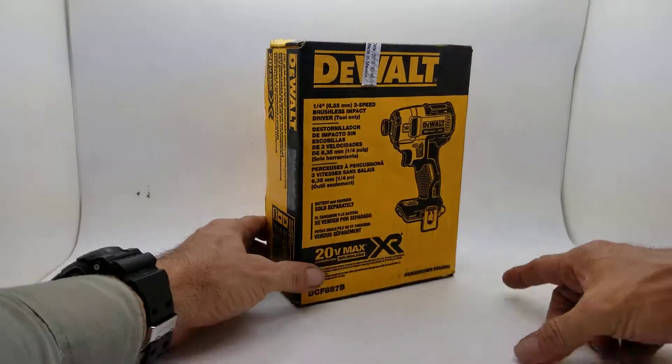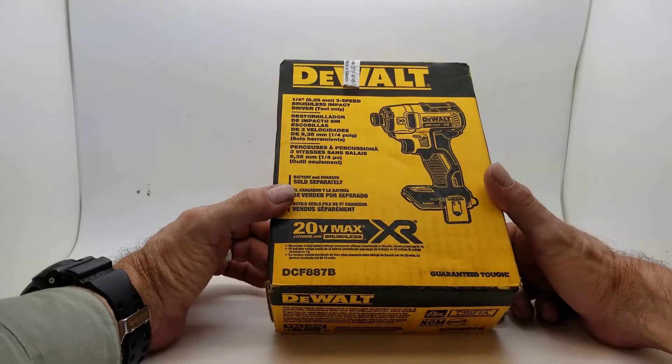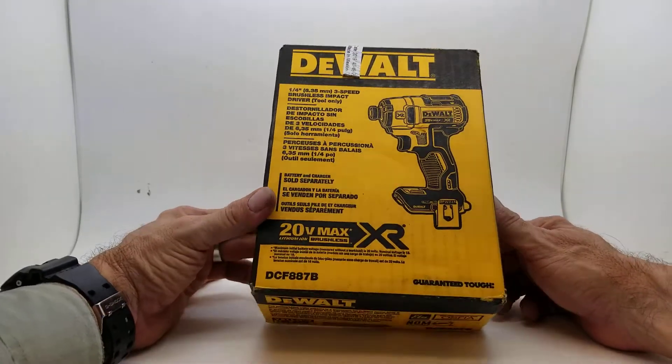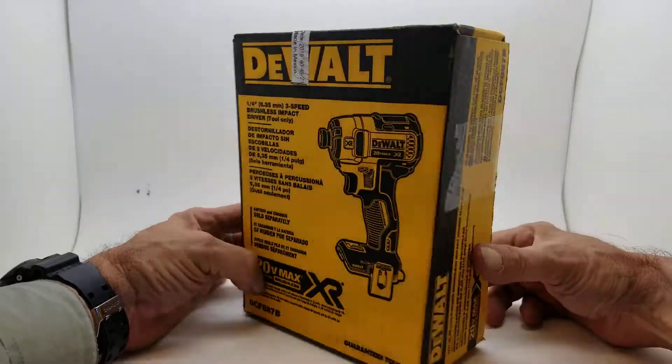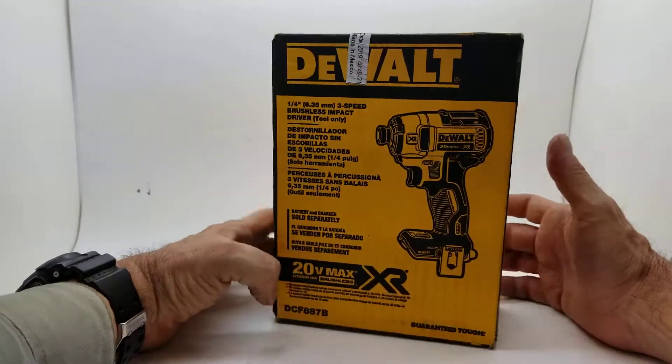So I guess you've seen that we're on the theme of tools today. DeWalt Tough Tools, that's right. Cordless, lithium-ion batteries, but these are Bearer Tools.